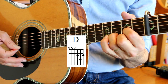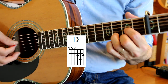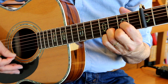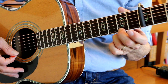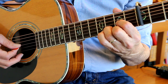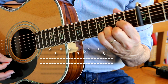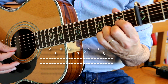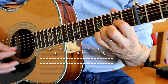D chord. See how I just hold that D chord the whole time — the only thing I've done is lifted up this second finger and opened it up to that open E string. E string, B string, open E string, second fret, B string, E string, open.